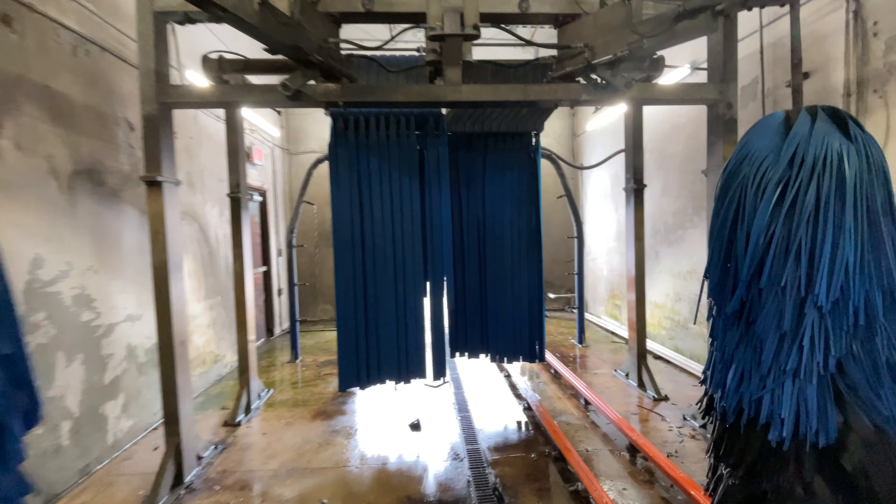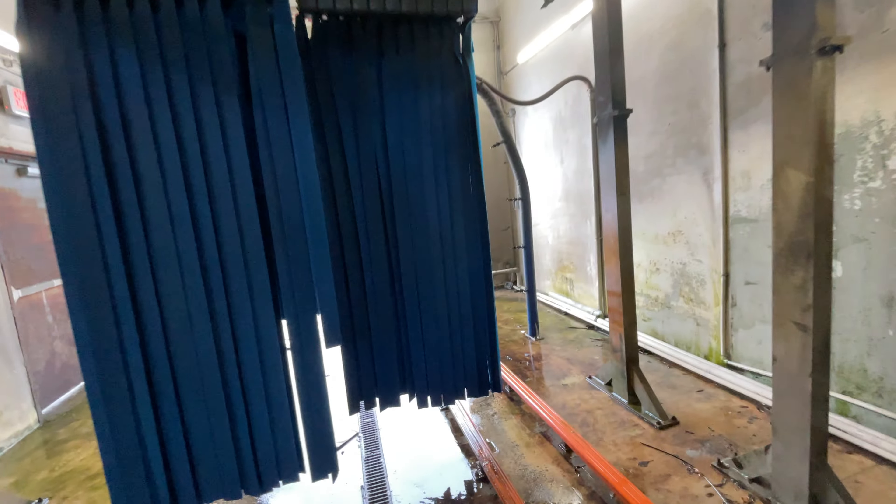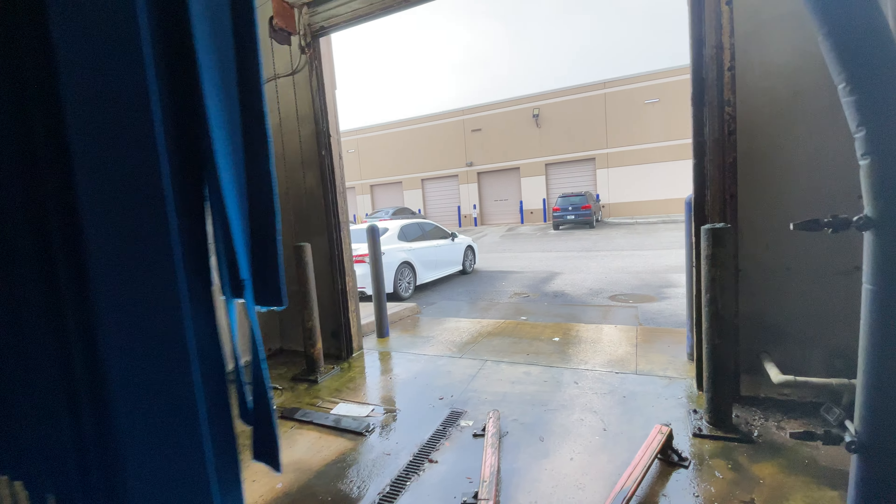Very nice tunnel. We will be filming an actual full video here on one of our next videos, so stay tuned for the next episode.